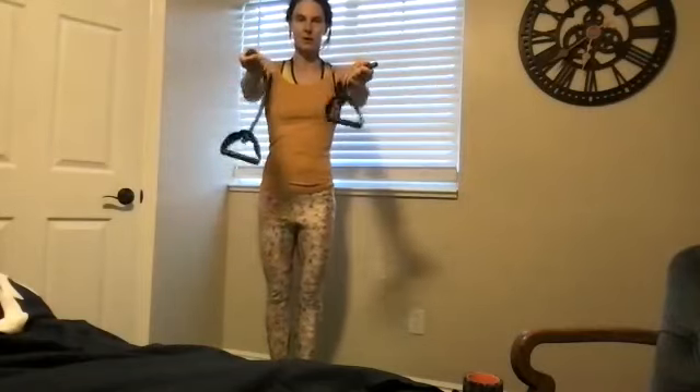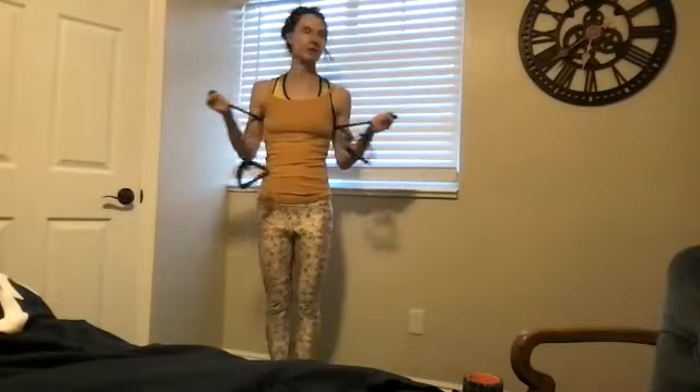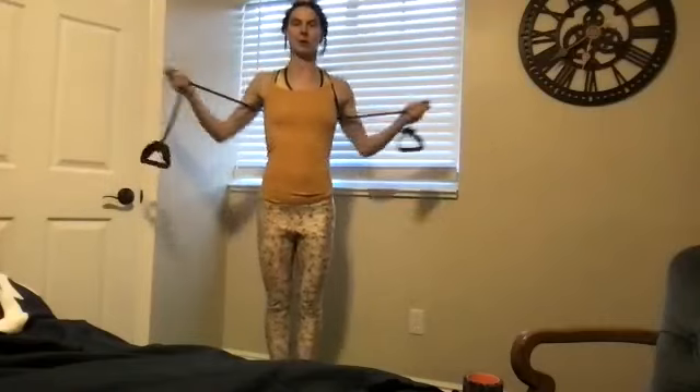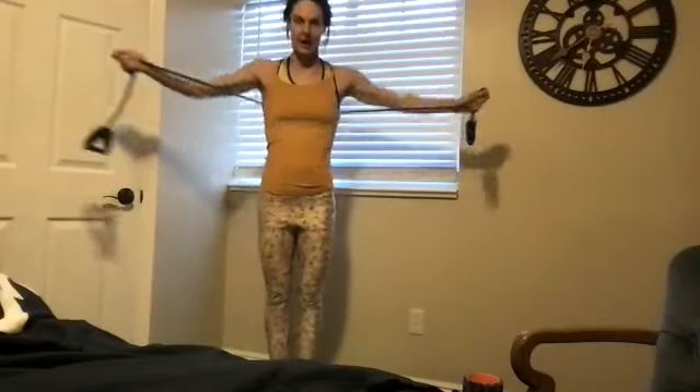Forward and forward, good and long. Shoulders are down, and if you're not sure, just relax your neck and make sure it's down the back. Three, three, two, two, one and one.